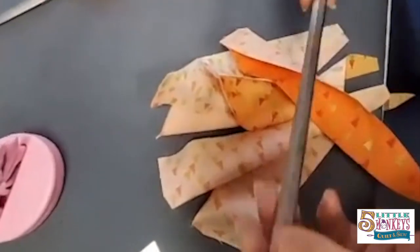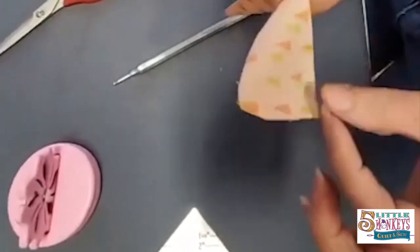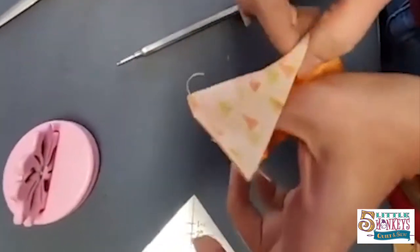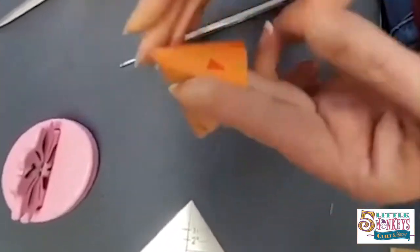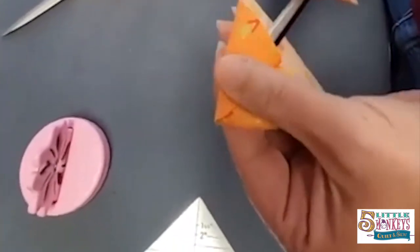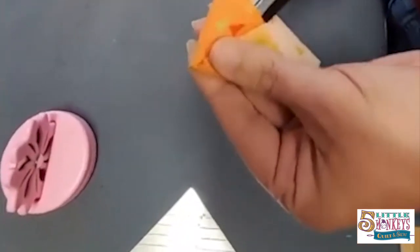The next tool I really recommend is the Precision Pointing Turner from RNK. This is why I like it — you're going to flip all these out. Stick your thumb inside the little hat, put your pointer finger on your thumb, and flip it right side out. The ballpoint end stops you from poking through up here. I see a lot of videos where people take their scissors and start jabbing into corners — that's going to work some of the time, but the times it doesn't work you're going to be really angry because you'll poke right through.